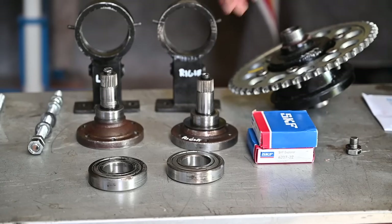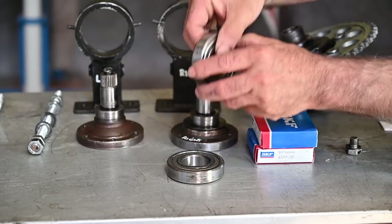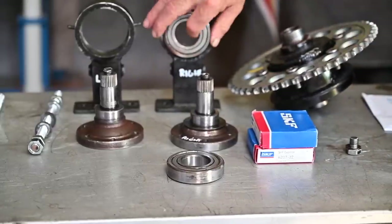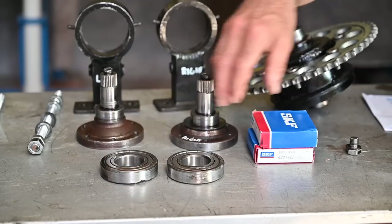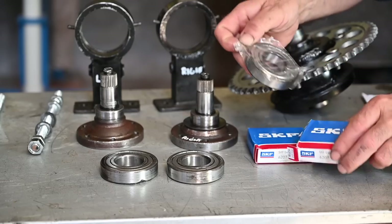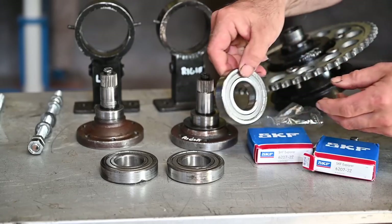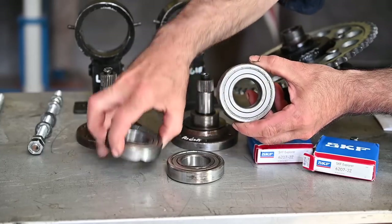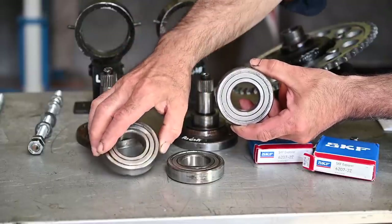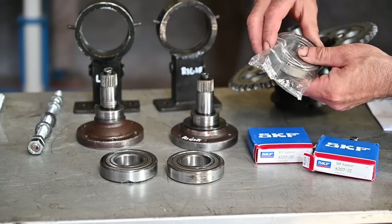You might remember from the previous video that we had bearings that were really worn and they were sitting in these holders. I was able to find the number for them, took the dimensions, and ordered brand new bearings from SKF — they just arrived yesterday. These are looking quite neat and are exactly the same as the originals we removed, so we'll fit these into the holders shortly and then reassemble the differential.